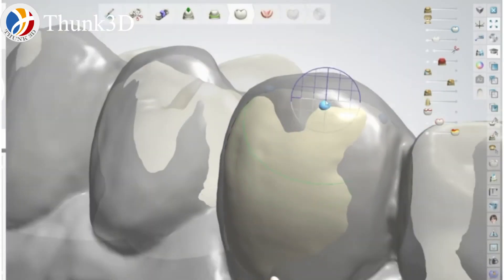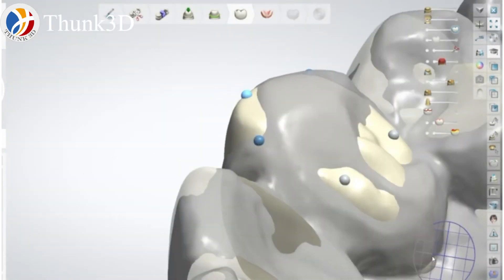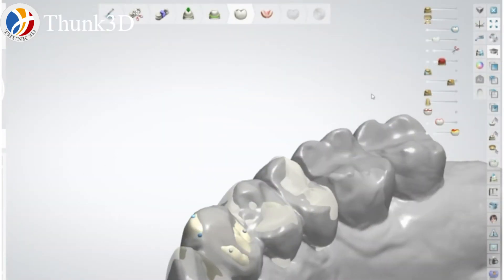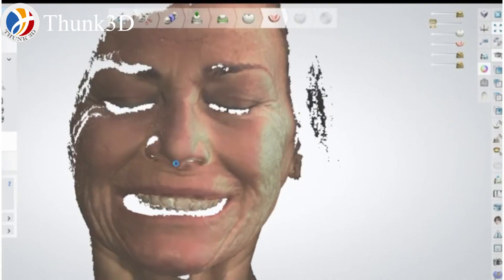Here I'm modeling. I've sped up the video so as not to waste your time. And this is the final result.